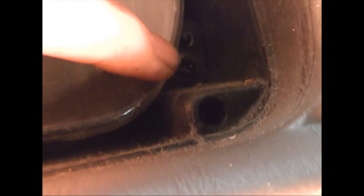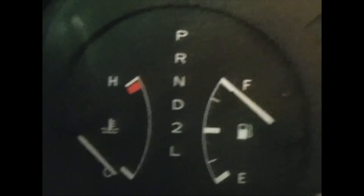Now there are four screws holding in the instrument group — one, two, three right there, and then there's another one over here. You can't really see it with the lighting. We'll remove those four screws.